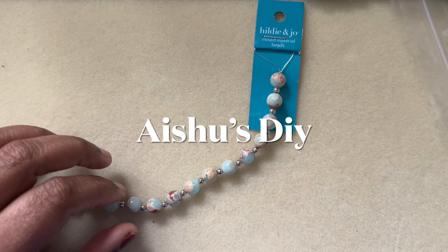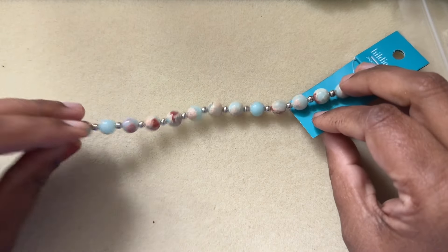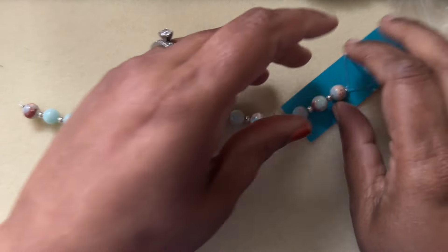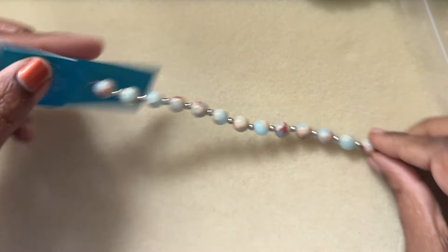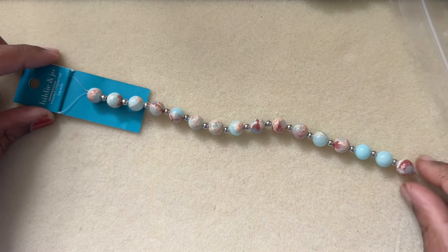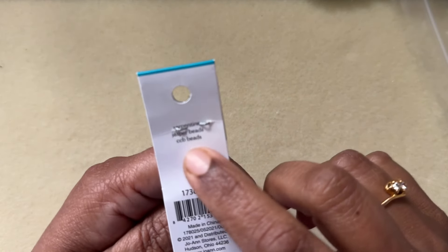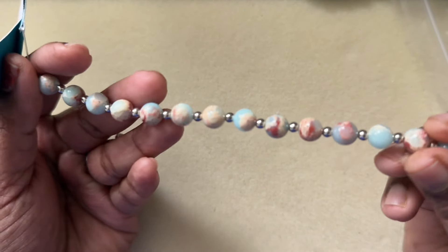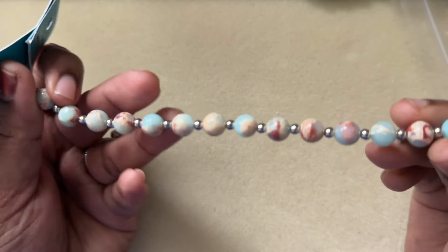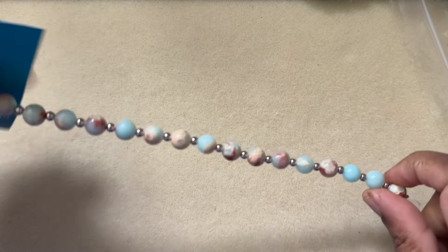Hi friends, welcome to Isho's DIY. Today we will design a simple bracelet using store-bought beads. These are Eddie and Joe mixed metal beads — this is a strand I got from Joanne's a while ago. It doesn't say exactly what stones, but it says serpentine Jasper and CCB beads. Let me know in the comments if you know what this stone is.